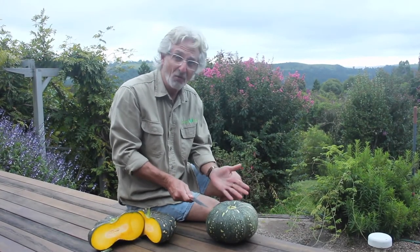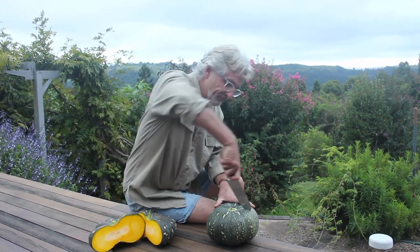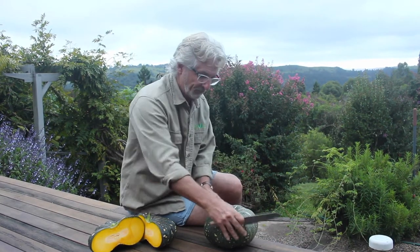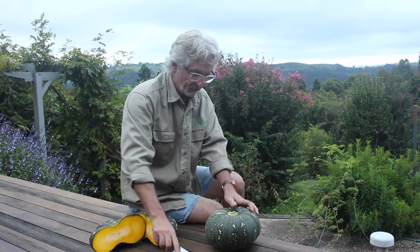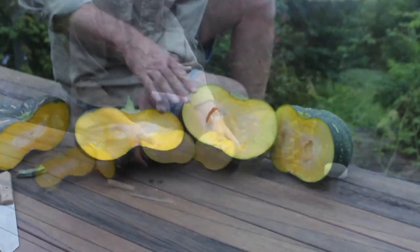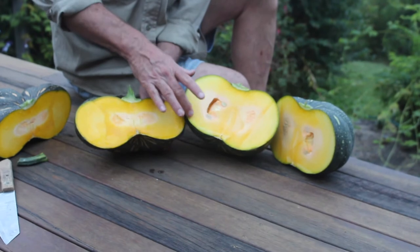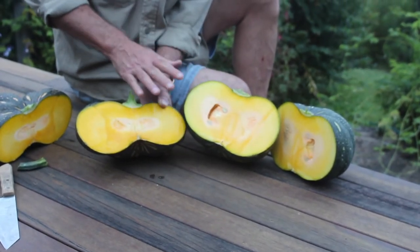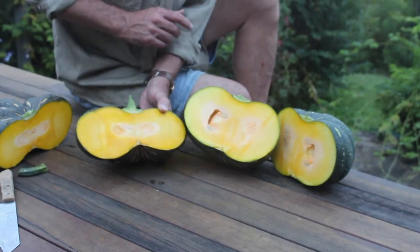Let's now have a look at this pumpkin here that's not ripe and we can compare with this one here. This pumpkin, you can see, is actually not too far away from being ripe, but we can see some green tinges around the edge here and in some of the flesh, compared with that really bright orange that we can see here in the ripe pumpkin.